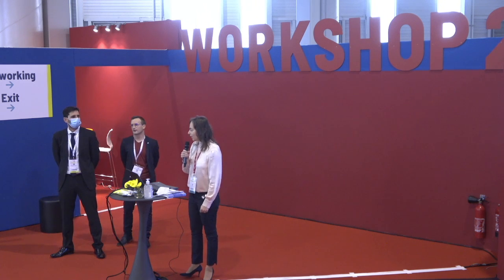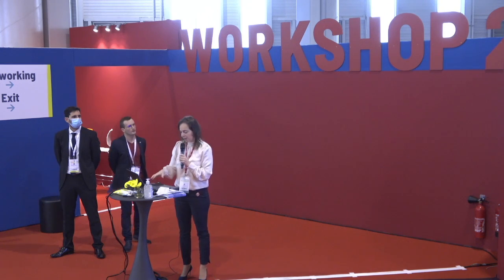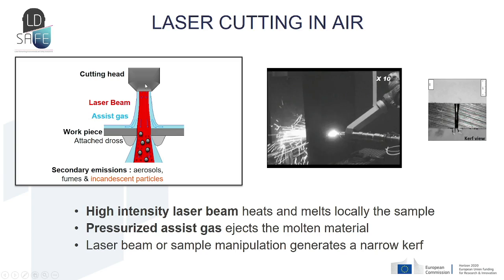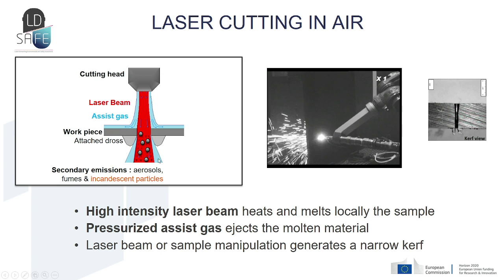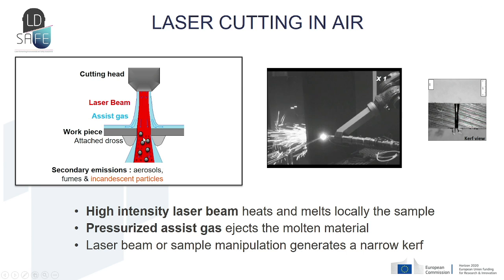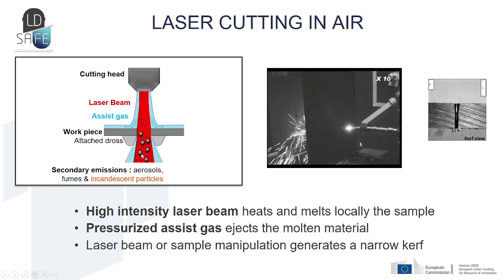I'm going to present the laser cutting technology. The principle is that it uses a high-intensity laser beam to locally heat and melt a sample, and a pressurized assist gas to eject the molten material. A part of this molten material will stick to the rear side of the sample as attached dross, and another part will be expelled as incandescent particles, aerosols, and fumes.